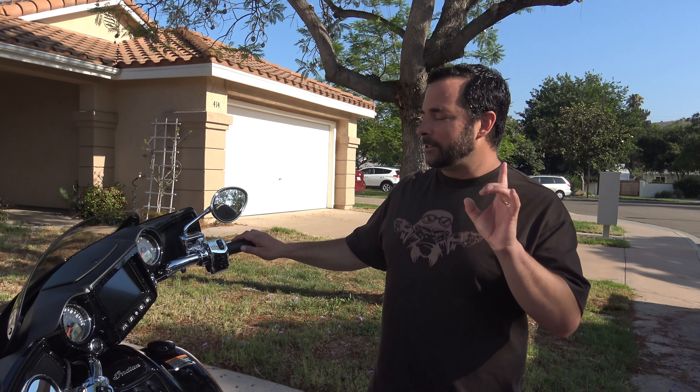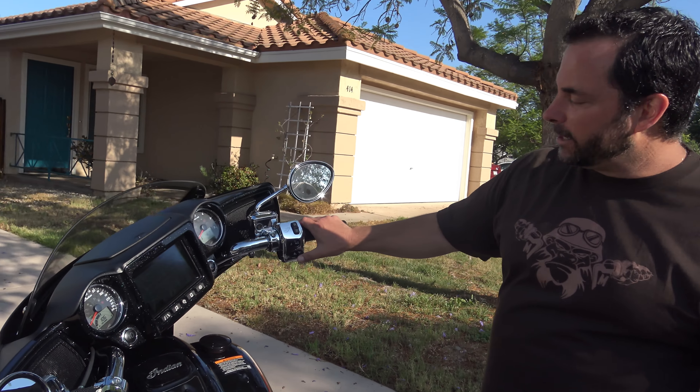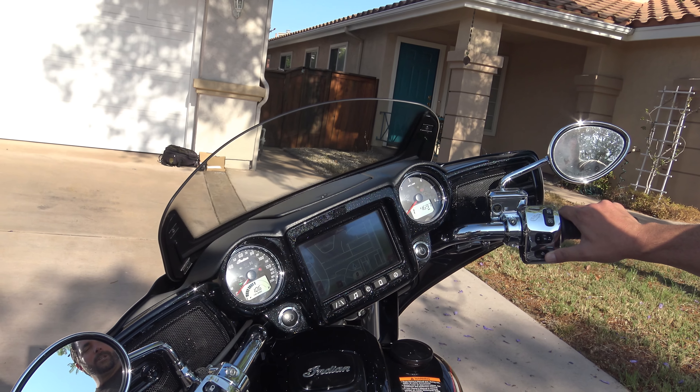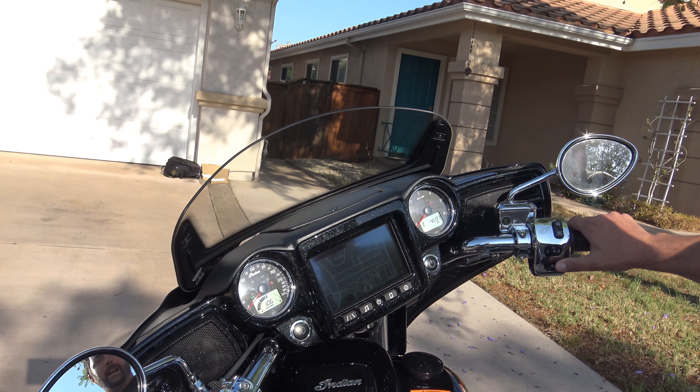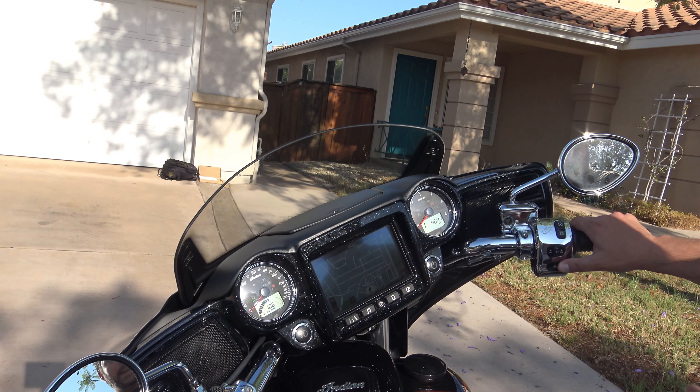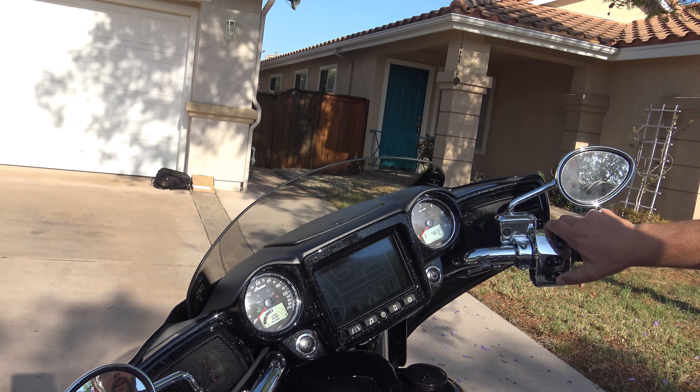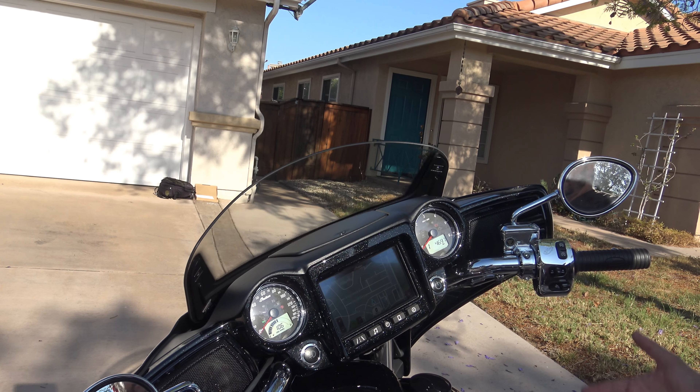I love gadgets, so this is pretty cool. Right here, this toggle switch — check that out. You can press it to make the windshield go up or back down. And here's another cool feature: instead of having to hold the toggle switch, you can actually press it twice and it'll go all the way. I just love this feature.